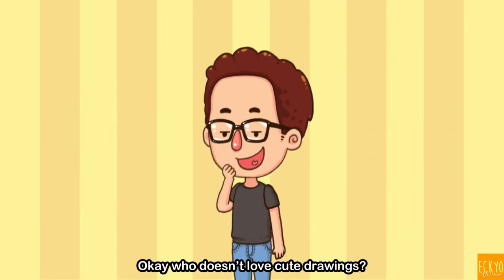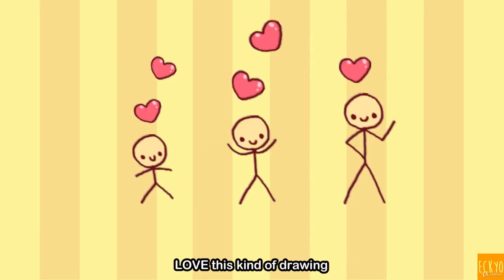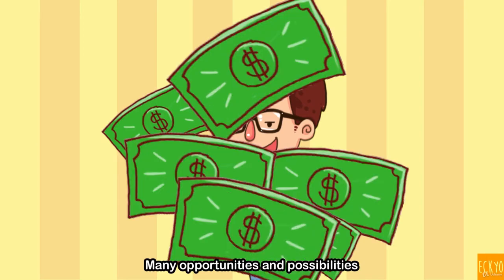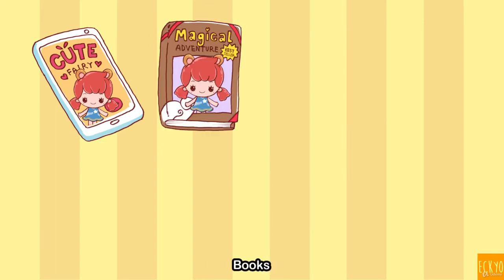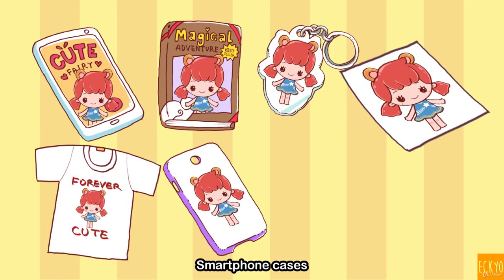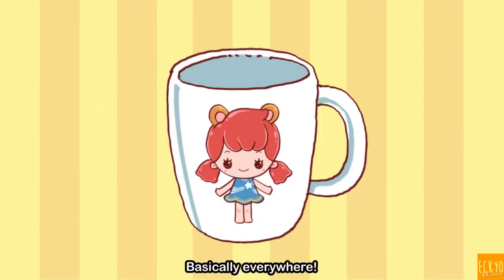Who doesn't love cute drawing? Lots of people from a wide range of age love this kind of drawing. The market is so big, many opportunities and possibilities. This drawing skill set can be used for mobile games, books, keychains, posters, t-shirts, smartphone cases, TV gears, bags, even on your merch — basically everywhere.